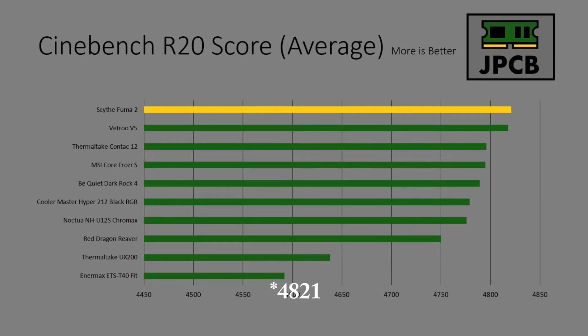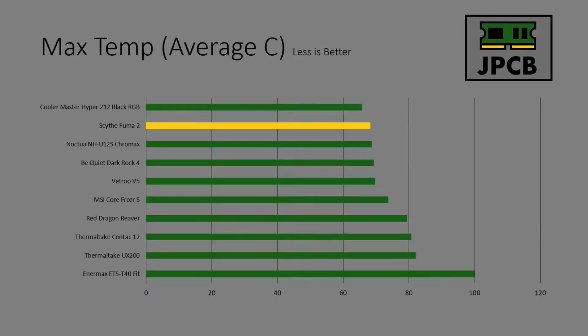This is where it gets very interesting — with the additional fan, it's able to pump through a lot of cooling. That's reflected in the score because the Fuma is the top scorer in Cinebench, coming through with a score of over 4,400. Max temp: the Fuma peaked at 69 degrees during testing, with an average temperature of just over 68, which is truly great performance. It was very reliable with very little temperature fluctuation.